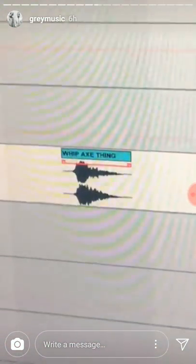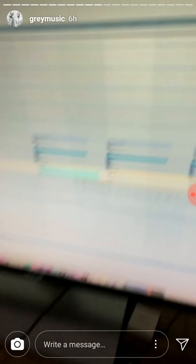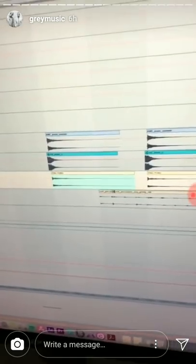This is actually like a medieval whip sound — gotta have the whip axe thing. Okay, so here's the snare: we recorded a ping pong ball.